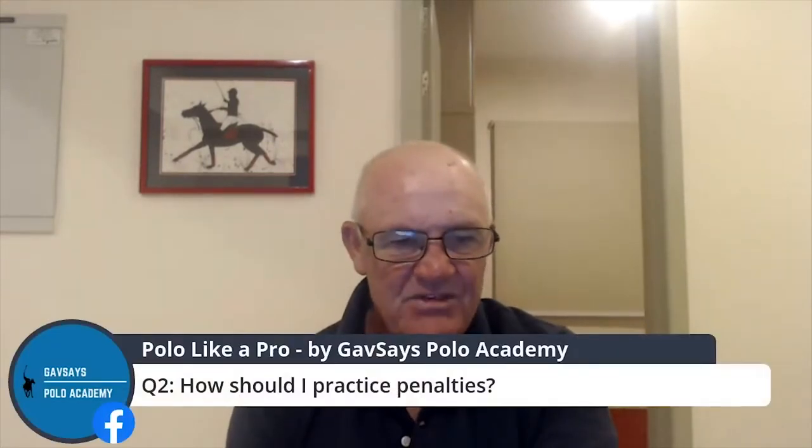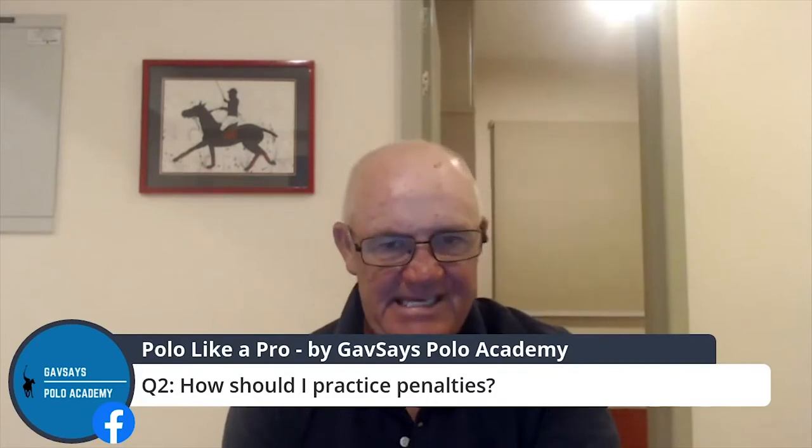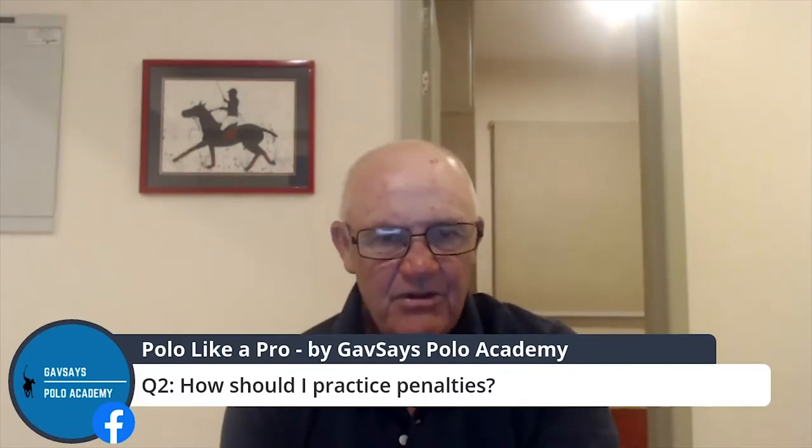How should I practice penalties? So if you are looking to practice penalties, there will always be a distance that you start to battle to hit the ball through the goals. You need to find what distance that is — where is your Achilles heel? You also need to program your brain to success, that you are hitting the ball through the goals.